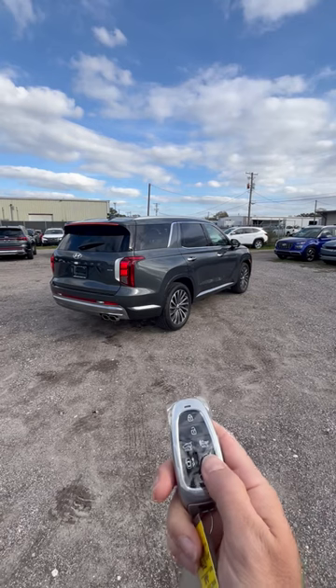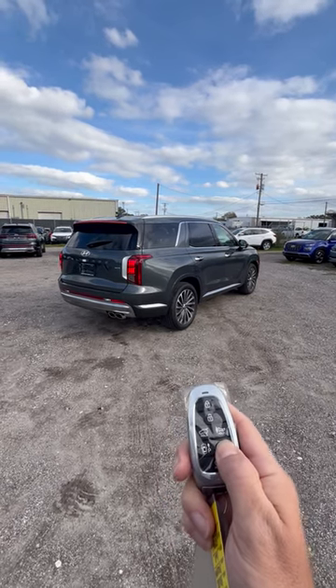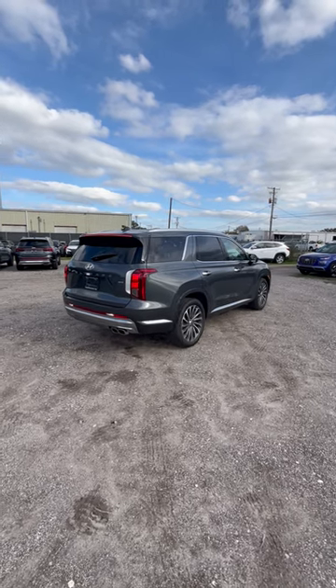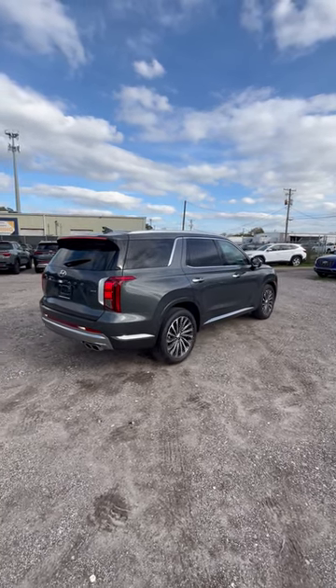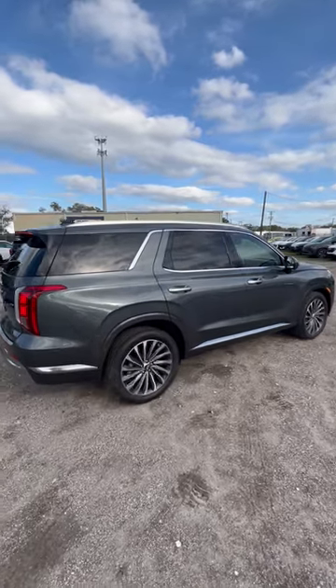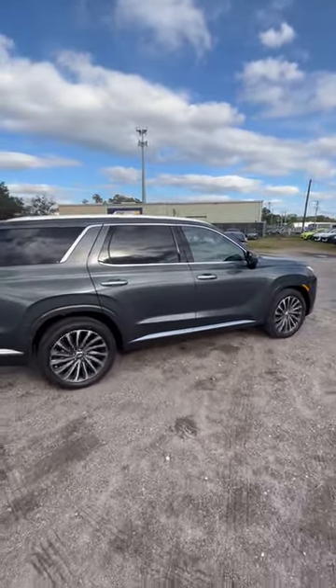Now it's going to come to a hard stop. You could also do it to reverse it back to you. This is a cool little feature if you live in Europe or you have a two-car garage and it's a little tight. You can utilize this so you don't have to physically be inside the car, or you could just simply scare your friend thinking someone stole your vehicle.